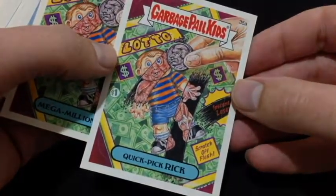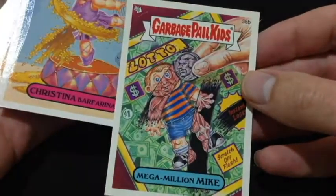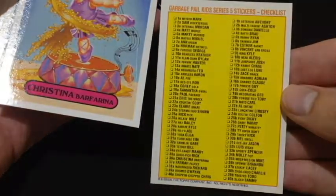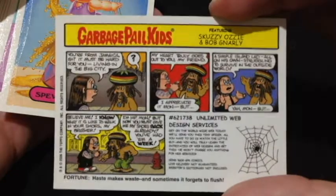Nollipop. And here we go — Lotto. Quick Pick Rick — look at that, the old lottery cards coming out there. Mega Millie and Mike — he's got a checklist on the back. And we've got a few cards to go. She's doing the bell and red puke and she's got a cartoon on the back. There we go.